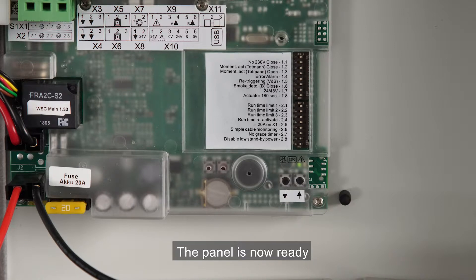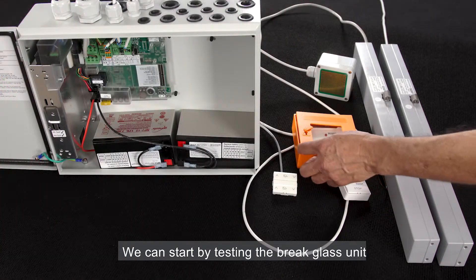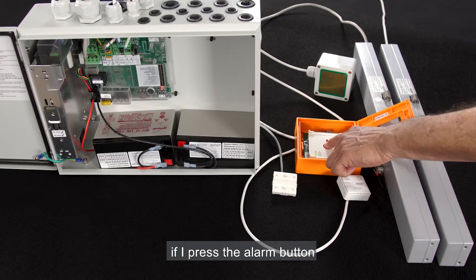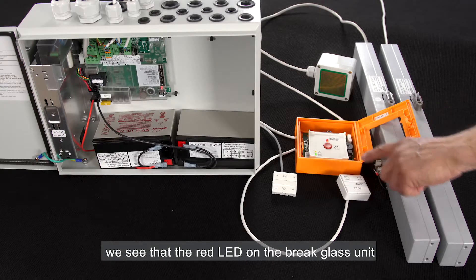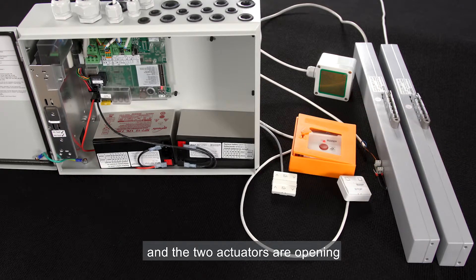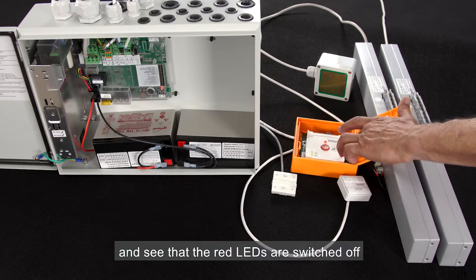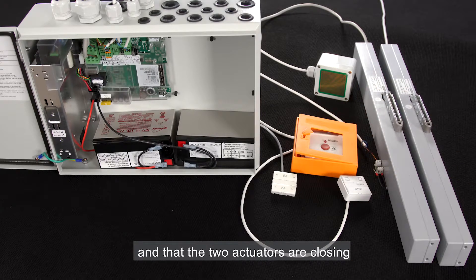The panel is now ready. Let's test it to see if it works. We can start by testing the brake glass unit. If I press the alarm button, we see that the red LED on the brake glass unit and the red LED on the panel are switched on, and the two actuators are opening. We reset and see that the red LEDs are switched off and that the two actuators are closing.